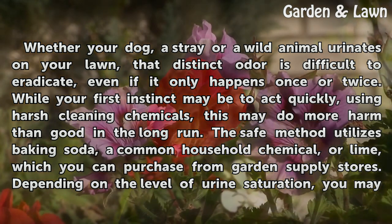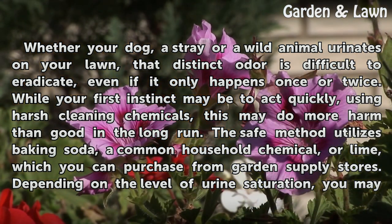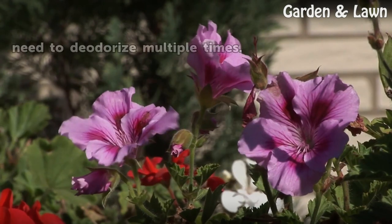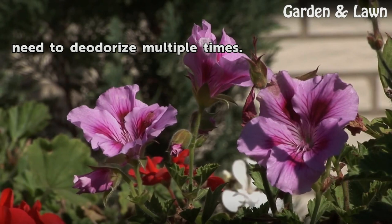The safe method utilizes baking soda, a common household chemical, or lime, which you can purchase from garden supply stores. Depending on the level of urine saturation, you may need to deodorize multiple times.